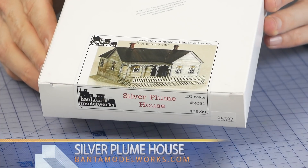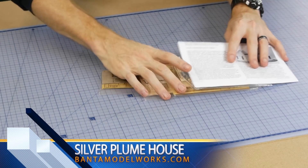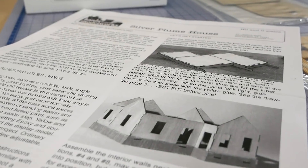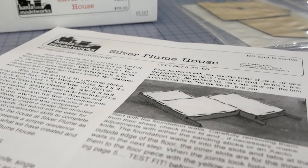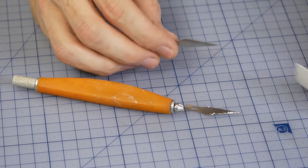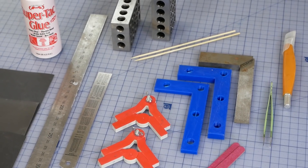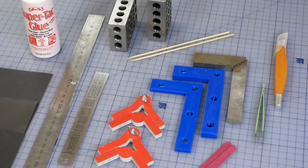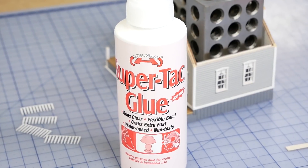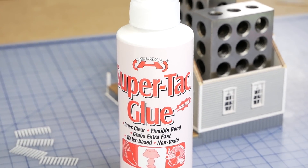I won't spend too much time describing the construction of the house as the kit was built by carefully following the instructions, however there were some minor changes I'll describe more thoroughly. Before starting any project I like to make sure I have a nice sharp hobby knife. Other tools you'll find useful are metal rulers, squares, machinist block, tweezers, sandpaper and a good glue. Helmar SuperTac glue works really well on wood as it grabs fast and dries very quickly.